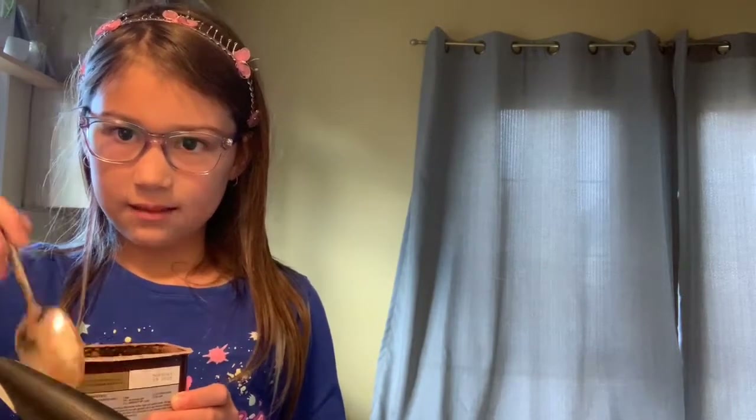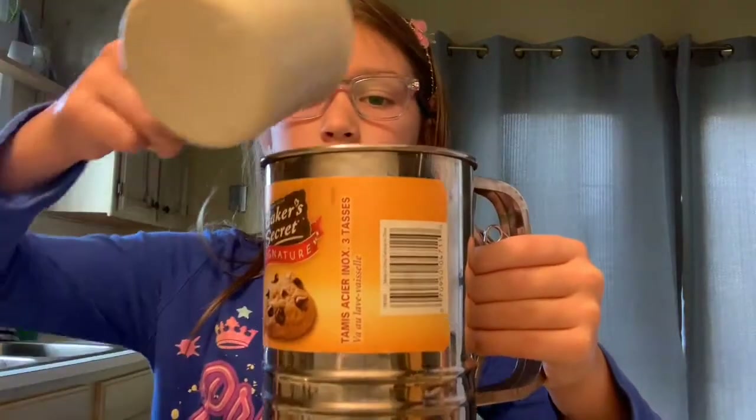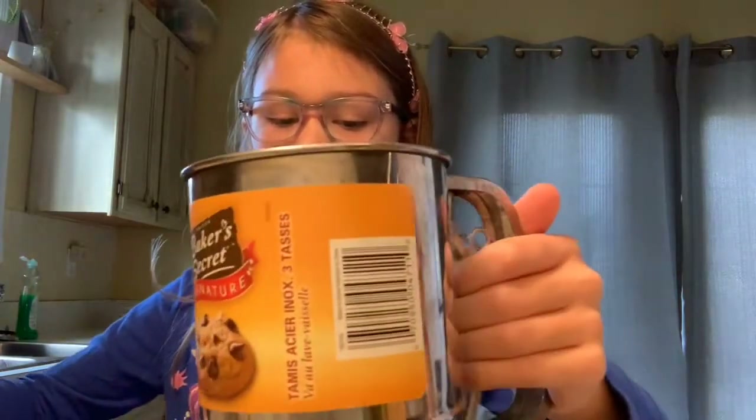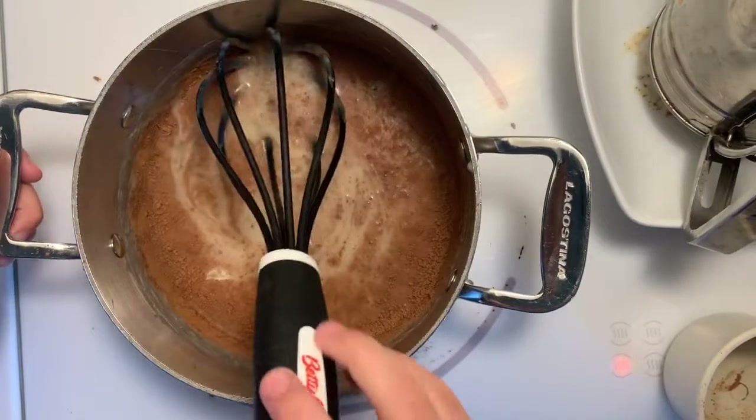Now we're gonna measure the cocoa powder. Now that the milk is warm, we're gonna add the cocoa powder. We are gonna take the spatula out and put it in a bowl. We are going to use a sifter so it doesn't have any lumps. Now we're gonna mix it, adding a little bit at a time so you don't get lumps.